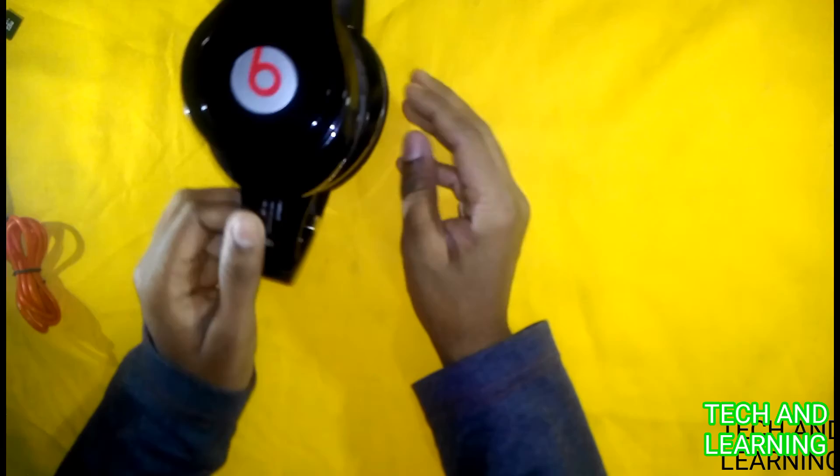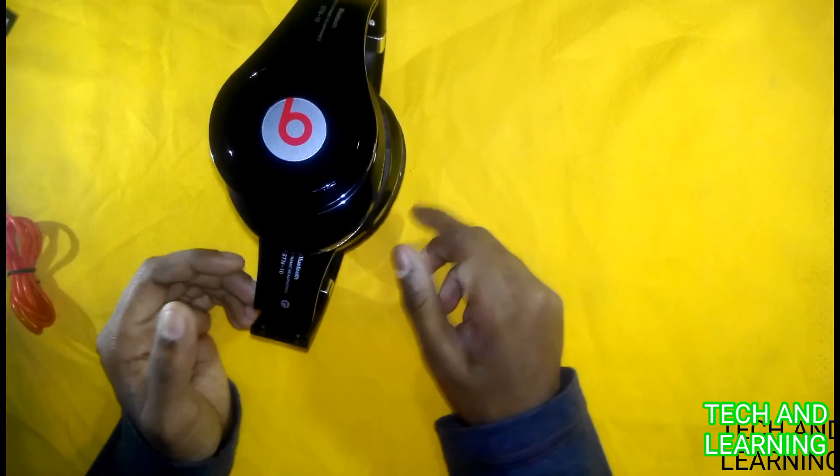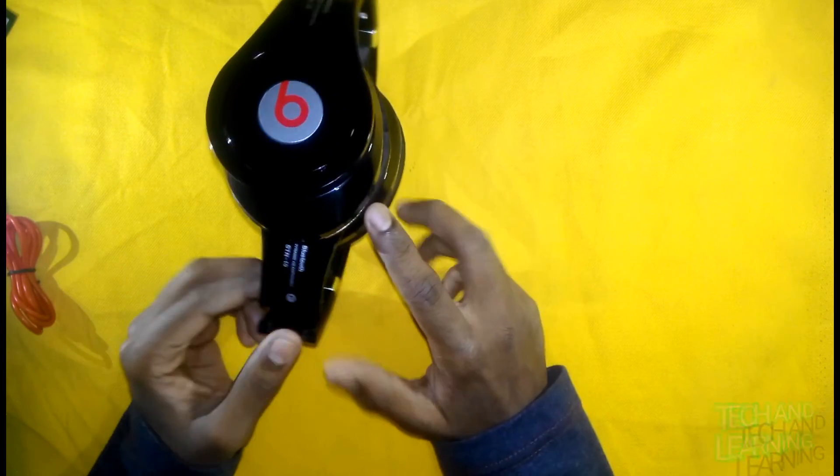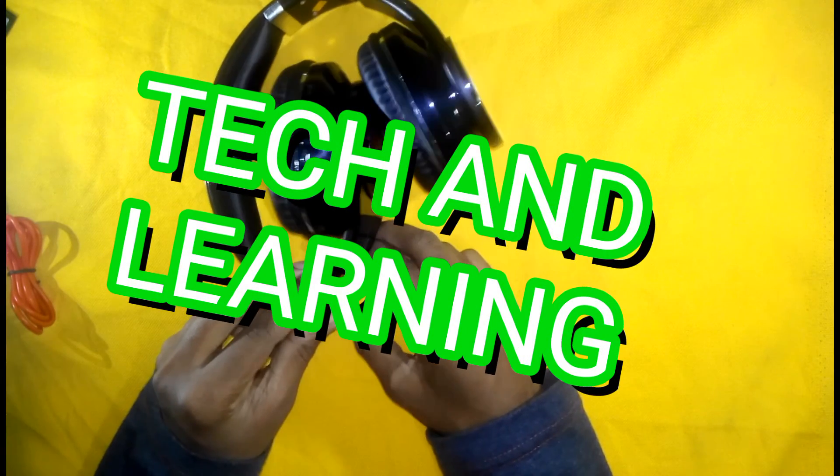Now via Bluetooth, you can connect to your mobile and play any song or video. The music is noise-free with a nice beat. It's not too heavy. The design is very nice and you can fold it and keep it anywhere. You can listen to music without any problem and buy it without any confusion.